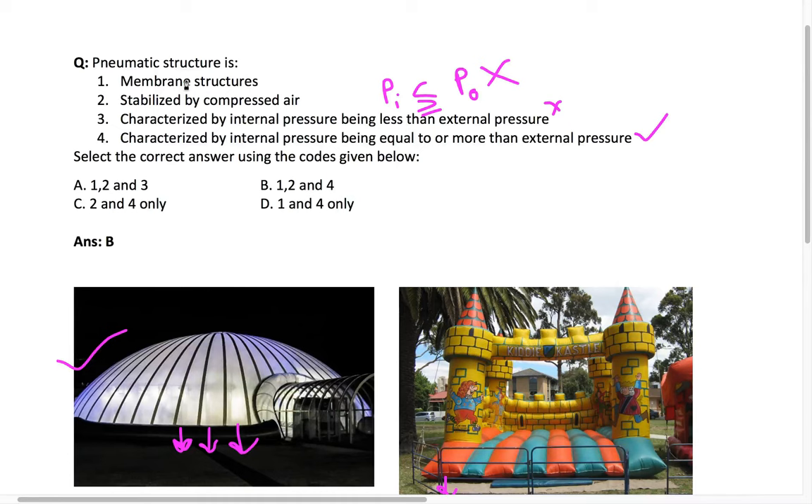Statement three says the pneumatic structure is characterized by internal pressure being less than external pressure (Pi < P₀) — this is wrong. Statement four, that internal pressure must be greater than or equal to atmospheric pressure, is correct. The pneumatic structure is a membrane structure stabilized by compressed air. Therefore, statements one, two, and four are correct — the answer is option B.